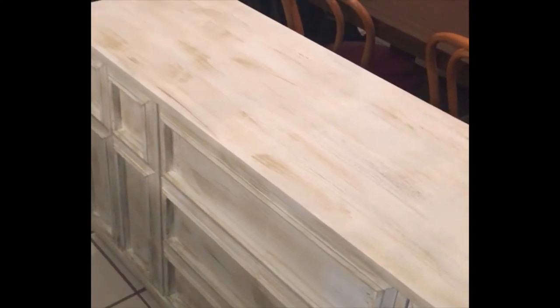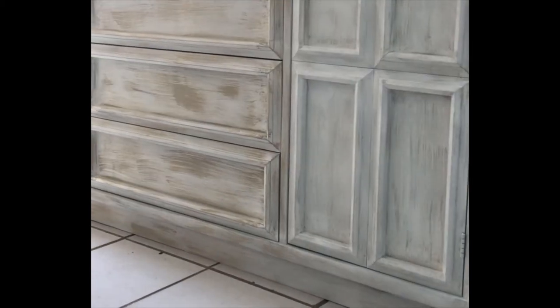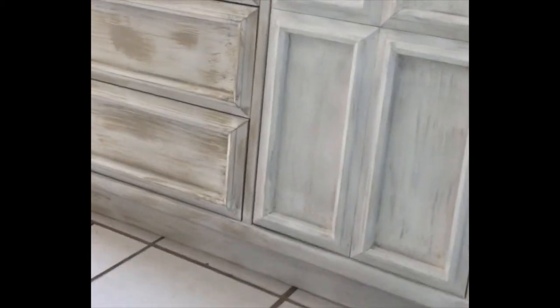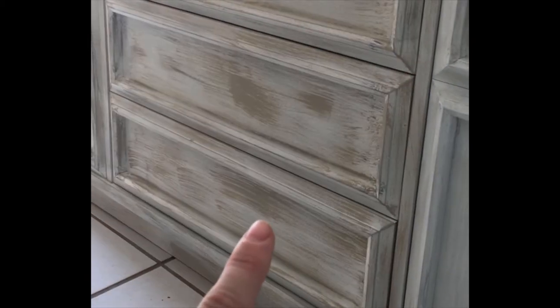I'm going to let this sit overnight and give myself time to sleep on it, then I may add more dry brush of white or gray, or distress it a little with my sander. I slept on it and decided to go back in with a dry brush of white paint. You can see right here it's the white on top — this is how it looked last night. I really like how this is coming out, it's very pretty.